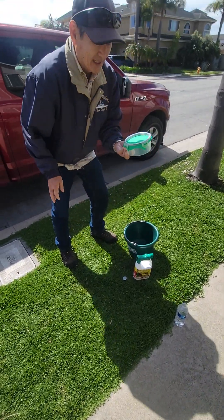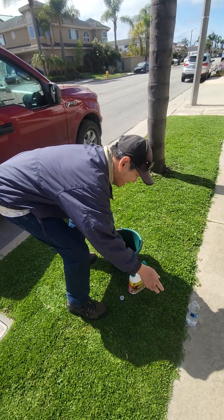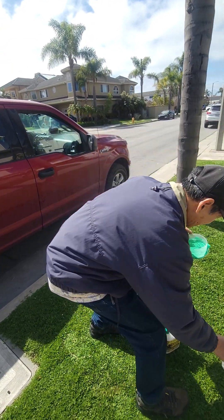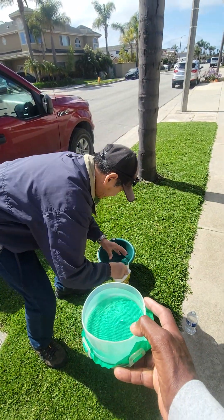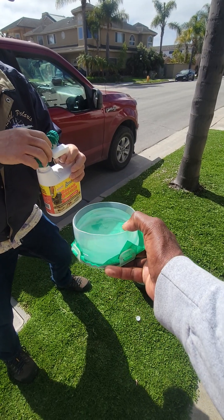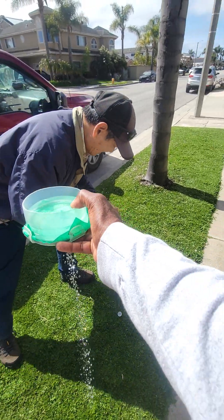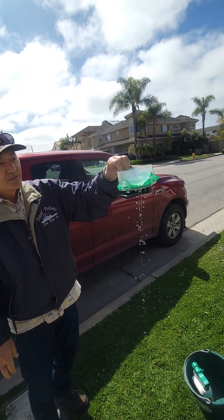I'll show you how this works. This is an example of a waterproof barrier and I'm going to be filling this up with water. Can you hold this for a sec? Can you see the barrier from there? Okay, so I put in some of the soil penetrant — just a couple of drops — and you can see that it goes right through the barrier.